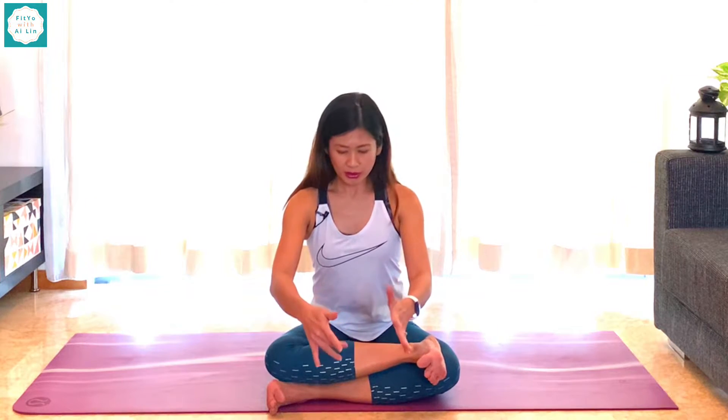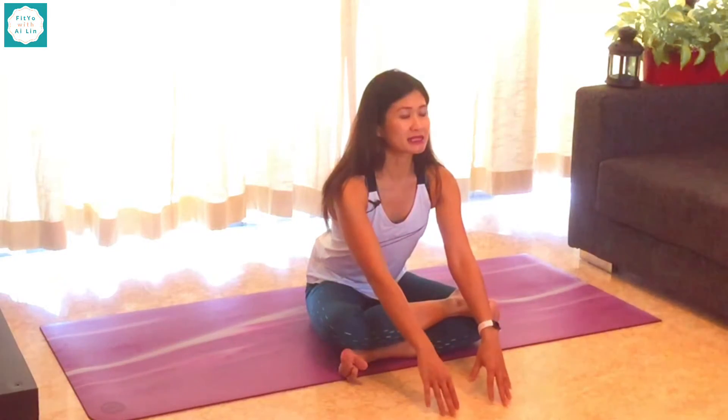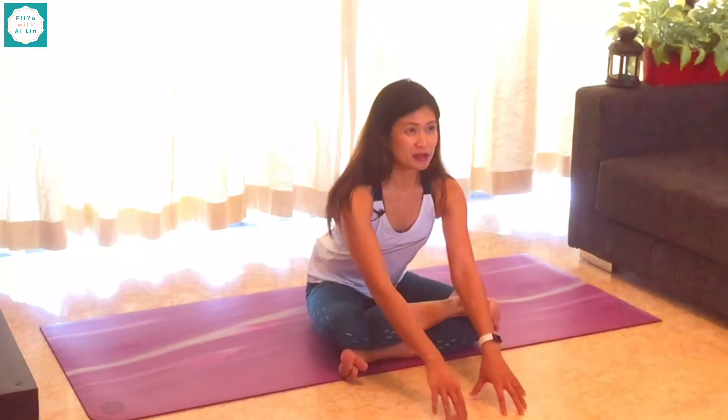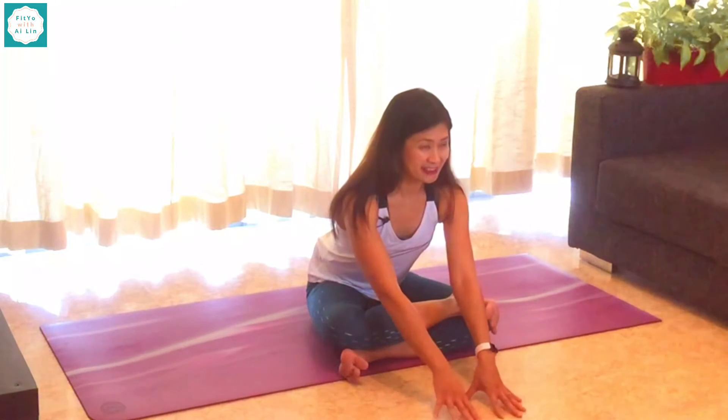From here, if you want to even tilt forward a little bit, you can go ahead and do that. Bring your palms in front, making sure at all times that your hips are still on the mat — you're not lifting up, sit bones are still on the mat. You can walk forward. If you are sitting forward, bring your hands forward and rather than rounding through the shoulders, lengthen through the spine, sitting the hips back, feeling that stretch. At the same time, really activating still — don't forget about those ankles.